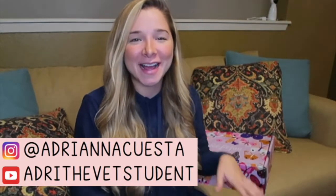Hi guys, welcome to my channel. So I just got home from clinics. I showered and I noticed that this awesome box was waiting for me in front of my house, and I've been really excited about this.